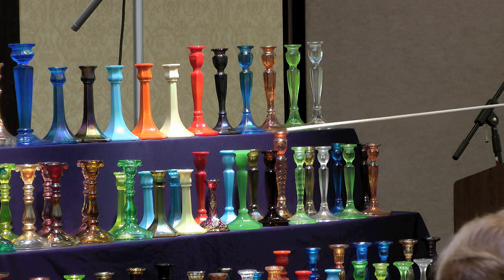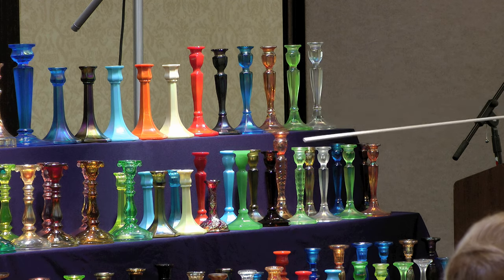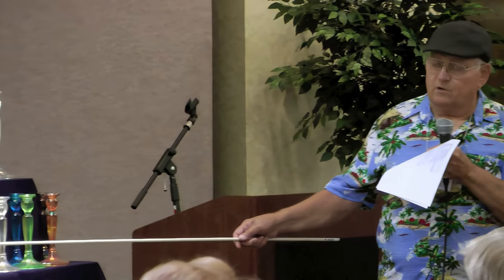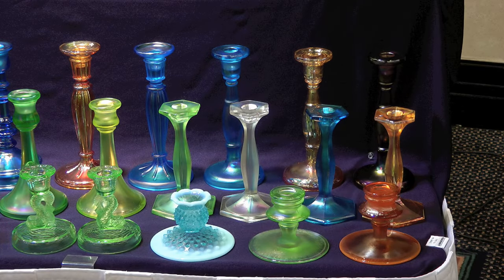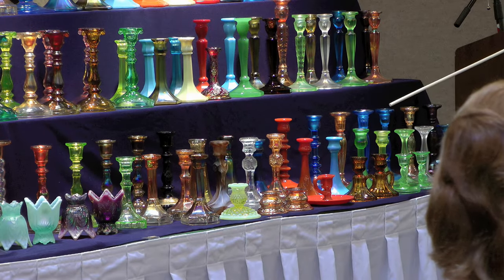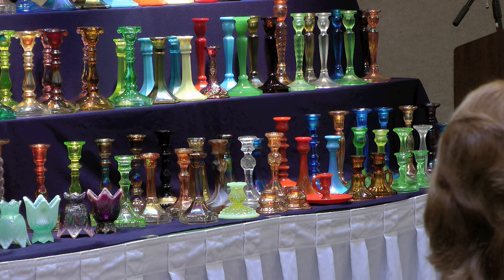Fenton also made Florentines they called cut ovals. I only have two pairs of those — a marigold and a green. They made those in all these colors, cut ovals and red. I understand there's a collector in California who has just about all of these cut ovals in every size. As far as I know, they only ever made two sizes. Going on further, these are the Fenton 549s.